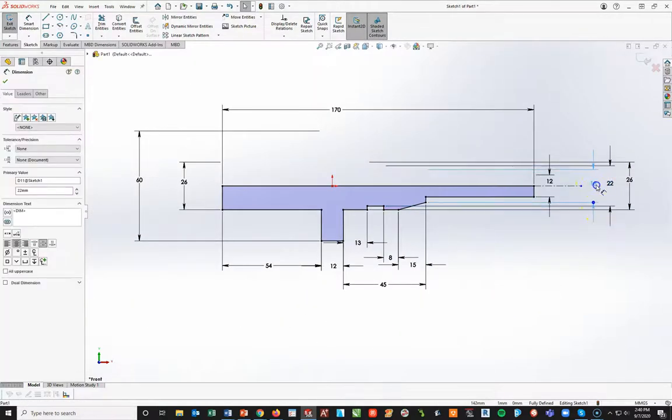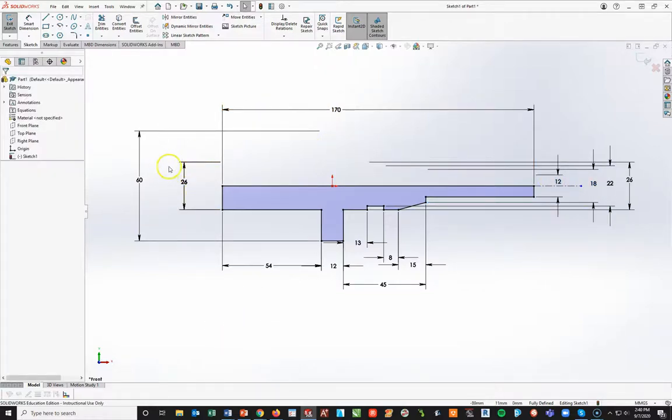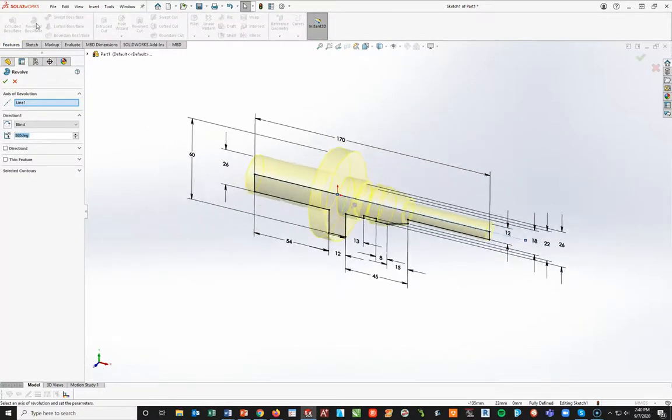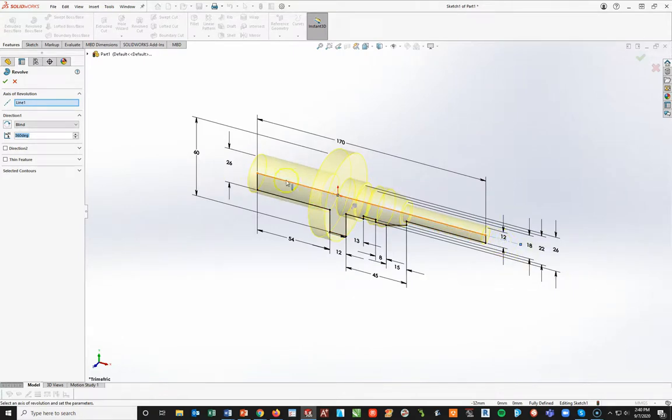These diameter dimensions only work if you have a centerline. If not, you're going to have to make individual dimensions — for instance, 13 instead of 26, or 30 instead of 60, cutting them in half. Now, taking from here, I go to my Features toolbar and do a Revolve Boss Base. The lines have already been picked — in that case it was the centerline, but I could have also picked that line. I do the revolve with the centerline picked.